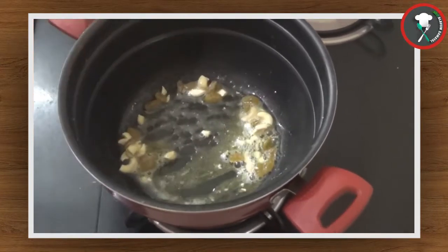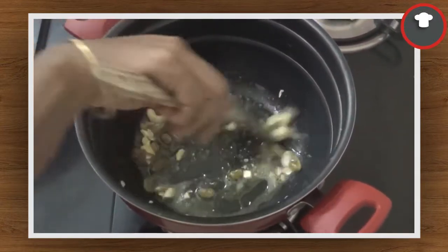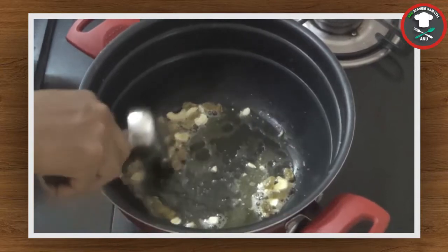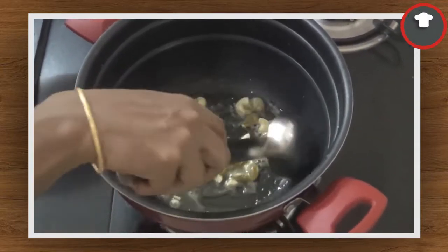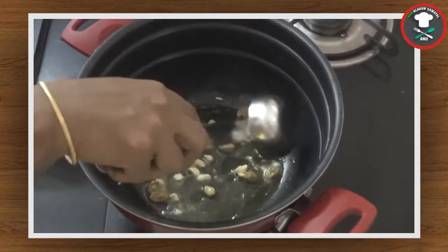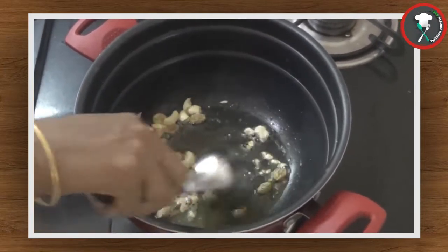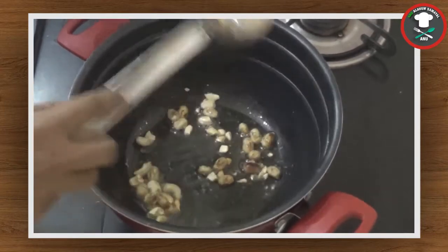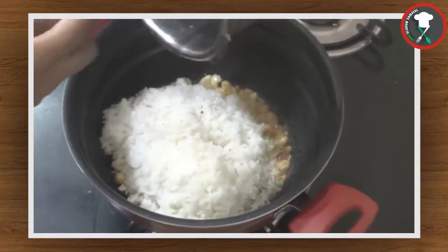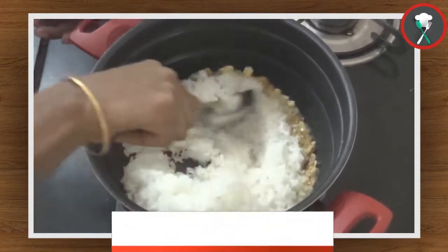Let's mix it all up. Add rice — rice is added. When you do it, add rice. Add rice and make a nice mash paste.